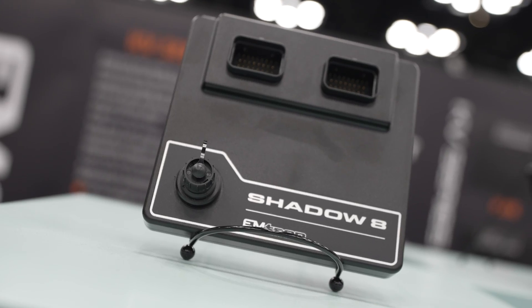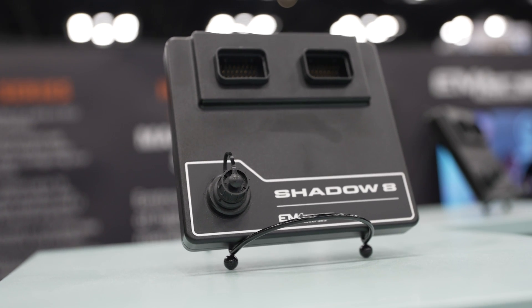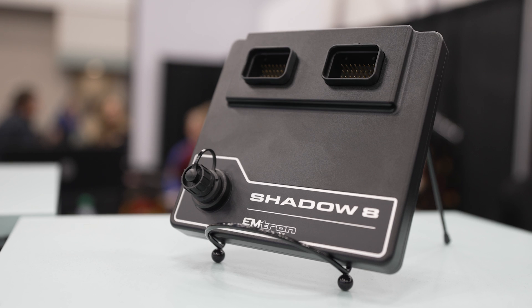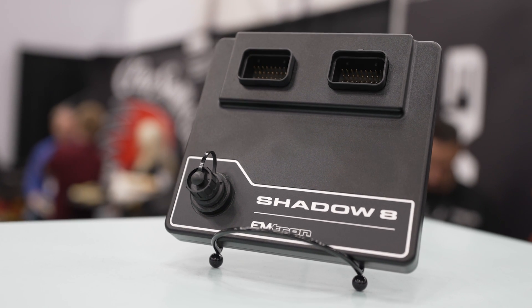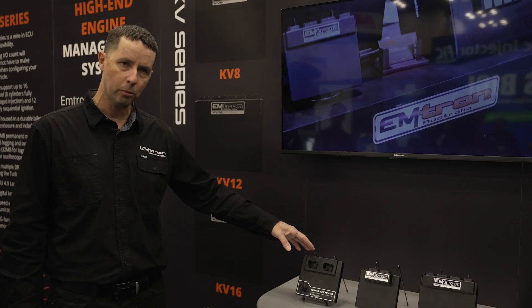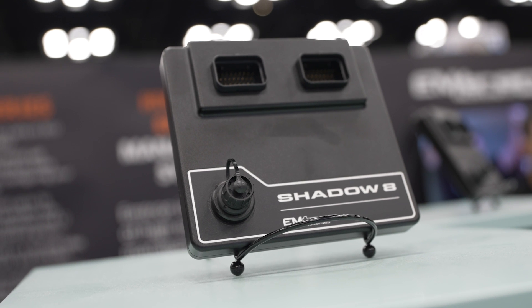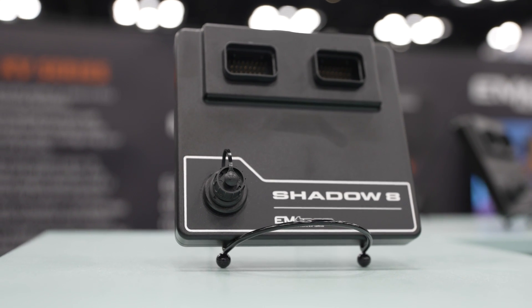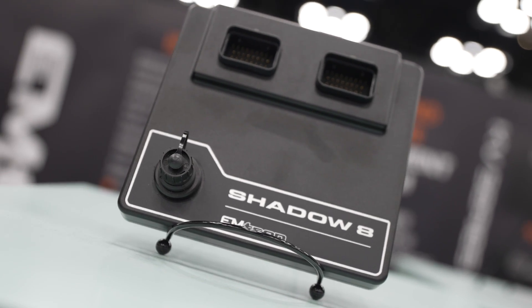This is our new entry-level unit, called the Shadow 8. It's a 68-pin connector ECU with eight injector channels. It's USB comms as opposed to Ethernet for the other two. It was predominantly produced for LS engines, Coyote, Ford, and the Godzilla engine as well. It's available with the SENT protocol, which the Godzilla engine has on the throttle body. It can also be used in a universal fashion, though it has less logging than the others and the USB comms is slower than Ethernet communication. It still has all the available motorsport features, but it is a little bit leaner on hardware.